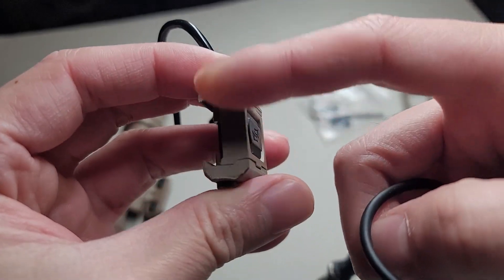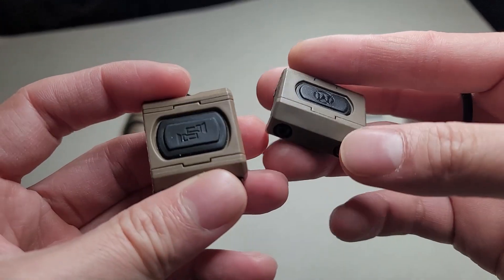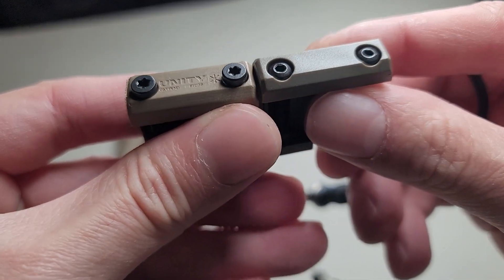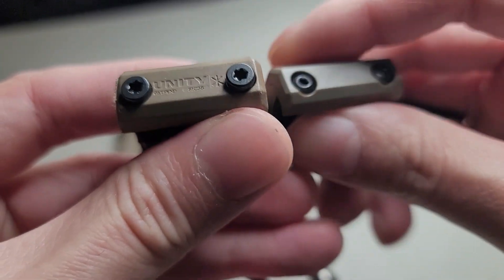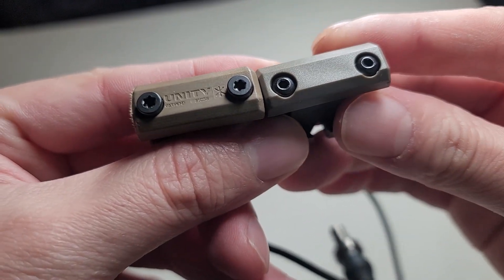Never mind the shaving right here — I did that to fit my rail, so that's on me, not Unity Tactical. Also, the screw, as you can see, is different. And on the side, there's a Unity Tactical logo on the real one. On the fake one, it doesn't have the logo.